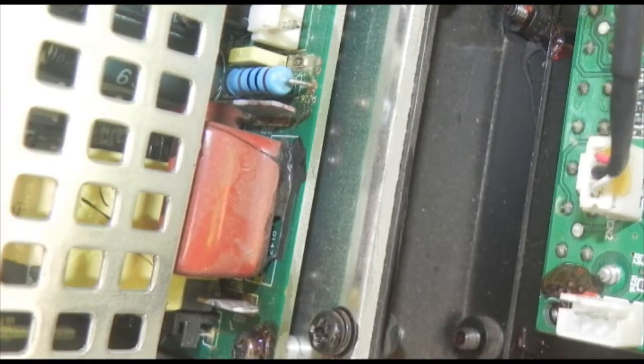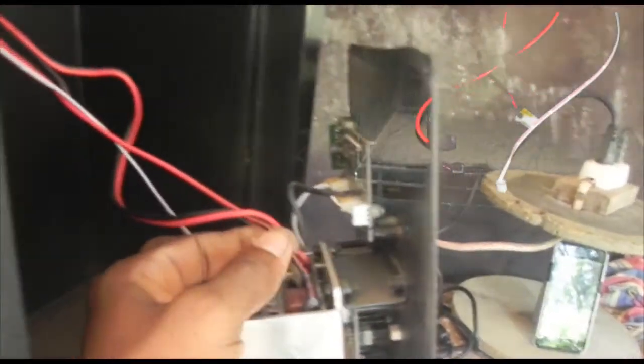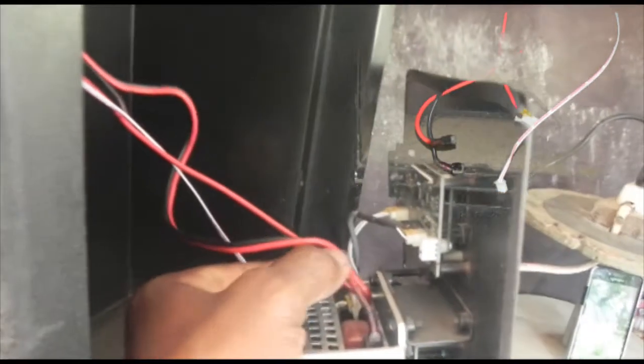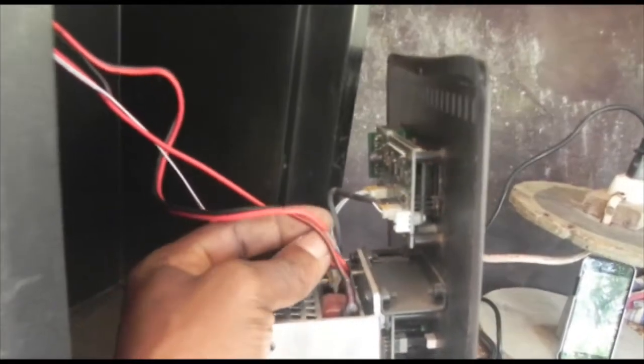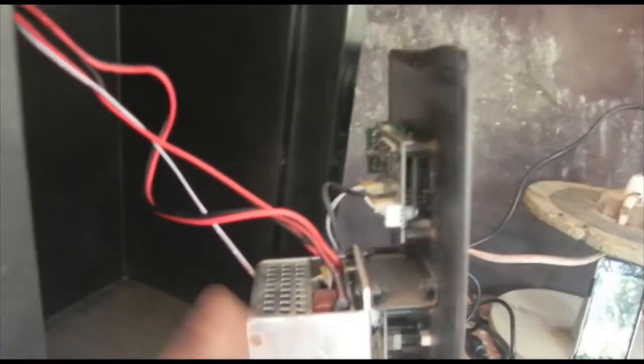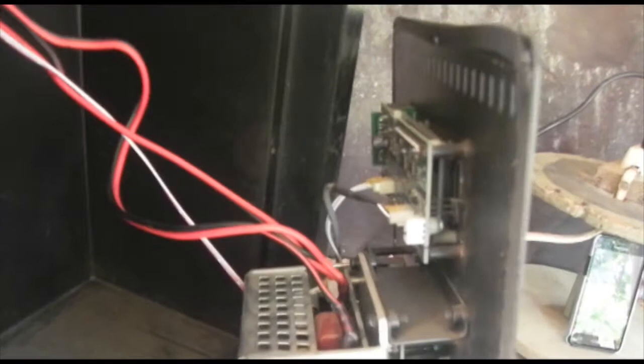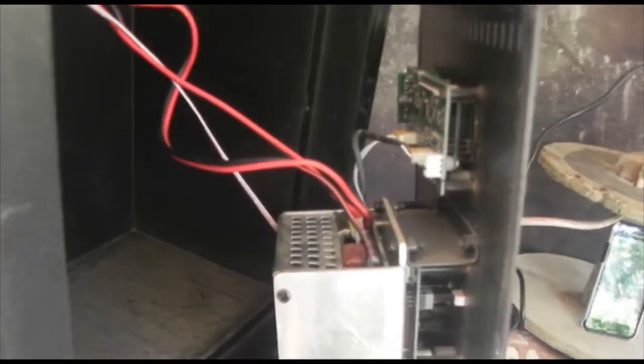Okay my people, this is the problem with the box — why the horn is alone playing and the bass is not playing. This is a loose connection. So I have to pull it out, get down to the bottom of it, make sure it is connected properly.